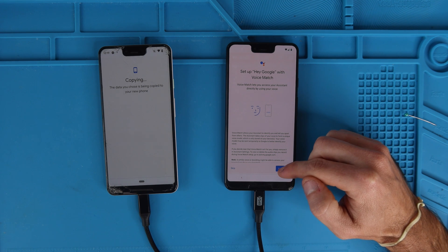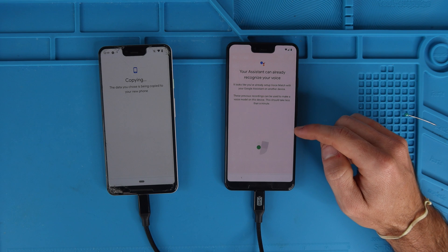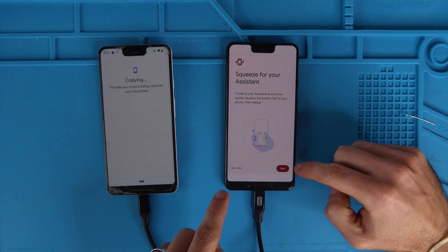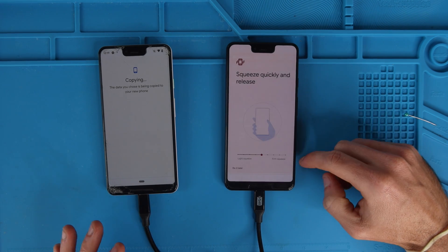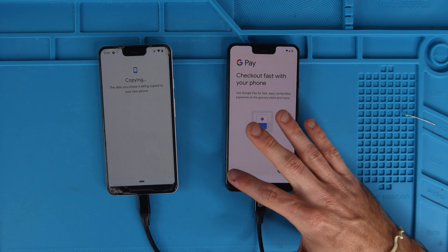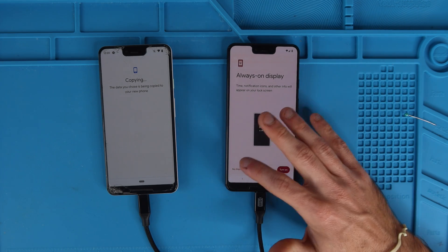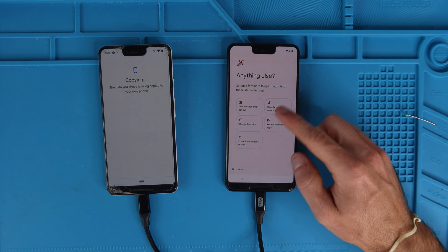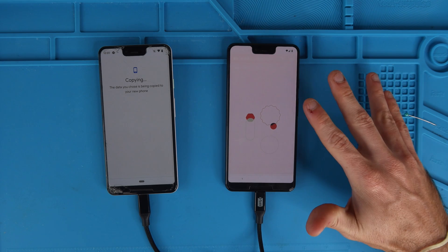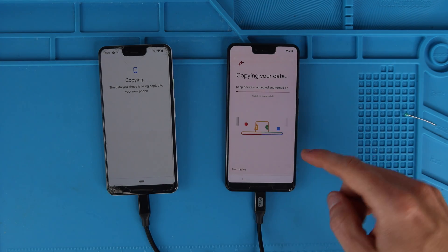Set up Hey Google — if you want to do a voice match, I agree. It already recognized my voice from the settings that it copied from this phone. Hit OK. Squeeze your assistant — this phone has a squeeze function, so I'm just going to hit next. Check out fast with your phone — I'm going to hit skip, I'll set that up later. Always on display — no thanks. There are some other things you could do but I'm just going to hit no thanks. Stay up to date on Google's hardware — no thanks. We'll just let this copy — it says 12 minutes.